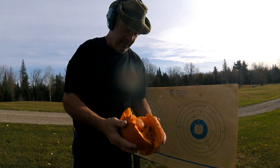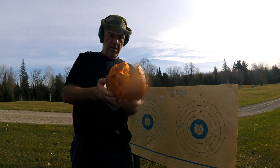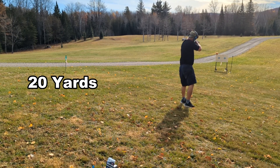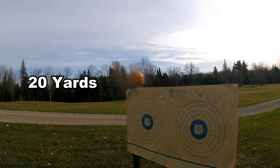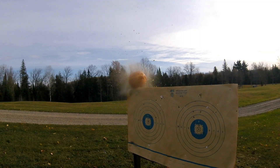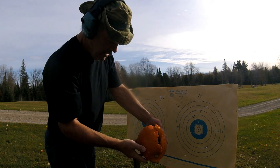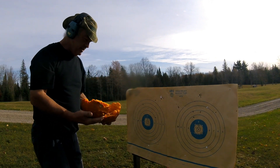Fifteen yards — that's pretty good. Now twenty yards — a little bit more spread out at 20 yards. So I think 15 yards is the sweet spot.